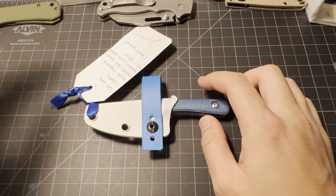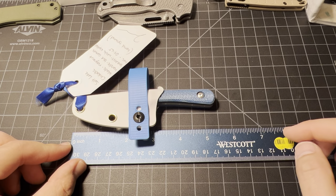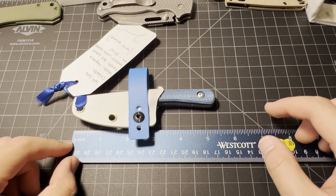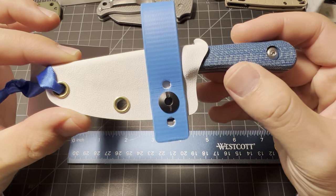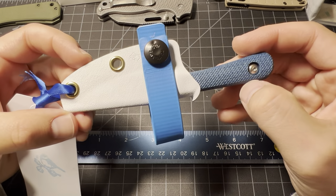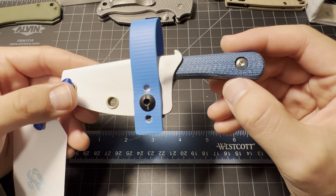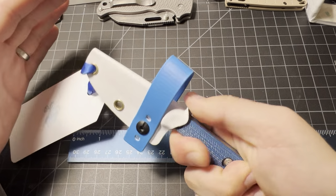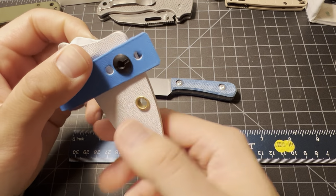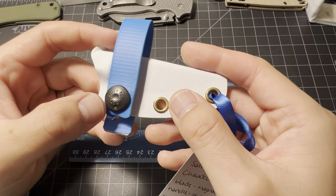Let's do a size measurement here first. So we got it at like five and a half — even with the sheath on, it's barely five and a half. Here's the sheath up close. Got the Jacob Creates logo right there, the Jacob Ginsberg logo. The button says 'pull the dot' right there, just to unhook the loop.